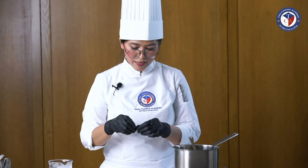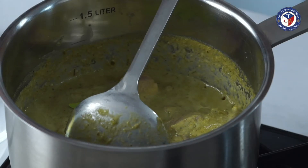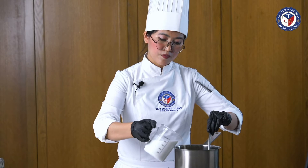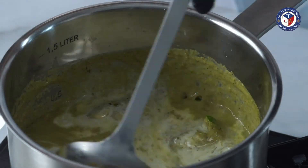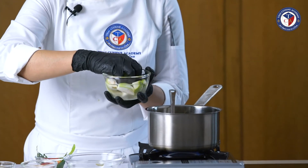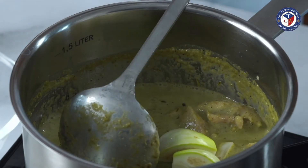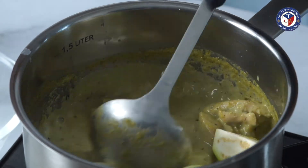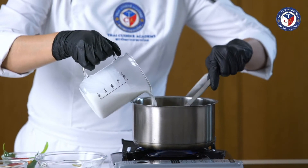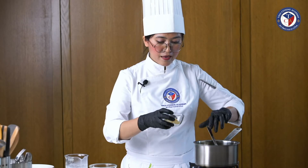Then we add kaffir lime leaves for a very nice aroma — I'll add them twice to get more aroma. Then we add a little more coconut milk. We also add eggplant (aubergine), but be careful not to let it go brown or black — soak it in salt water first to keep a nice white color. Then add more coconut milk.